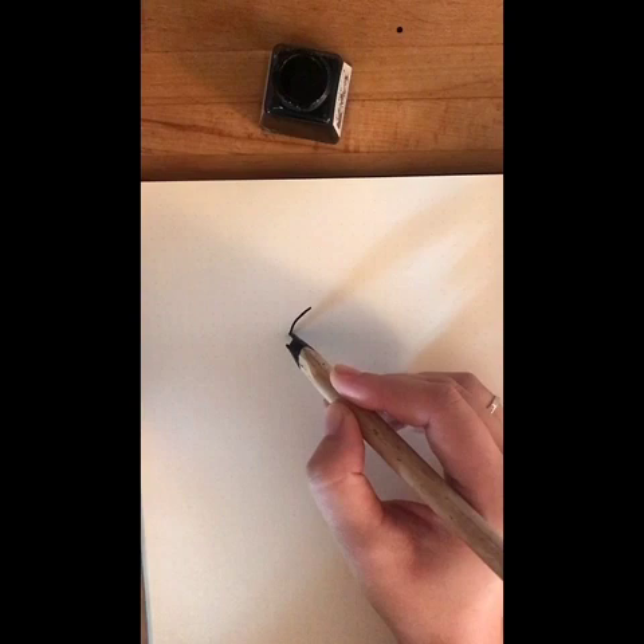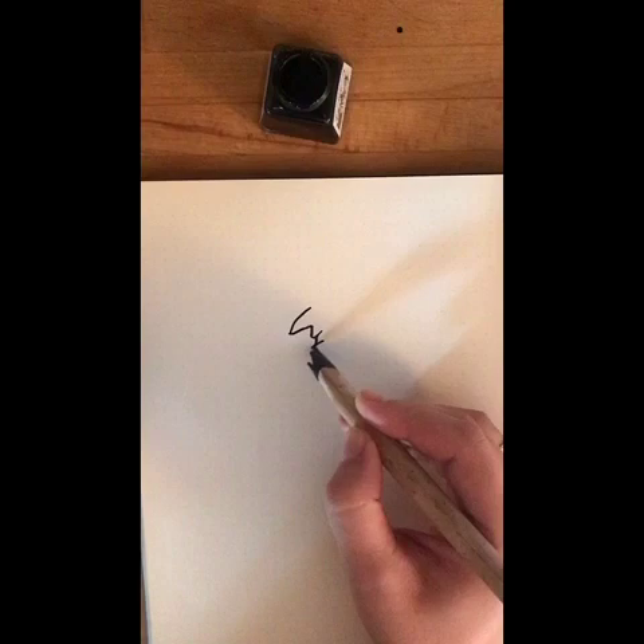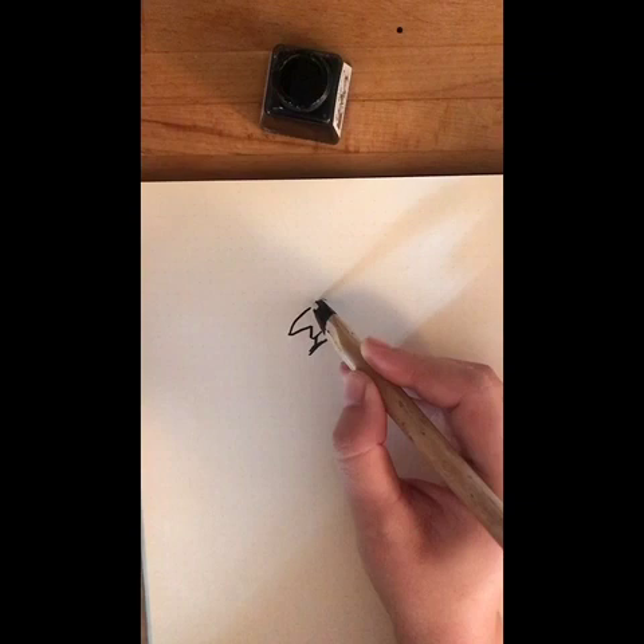There's a nose for a start. And then he's got a little smile, and he's got a little beard, like that. Now, what's nice about drawing a ring for the eye is that you can show him looking in one direction or the other. So he can be looking forward, or he can be looking up, or he can be looking back.